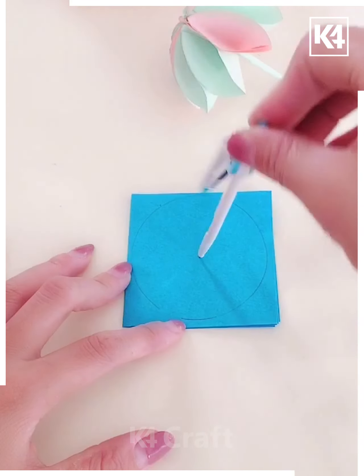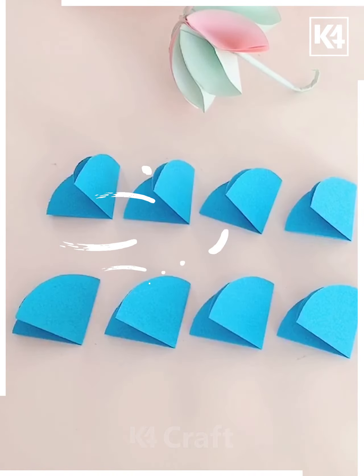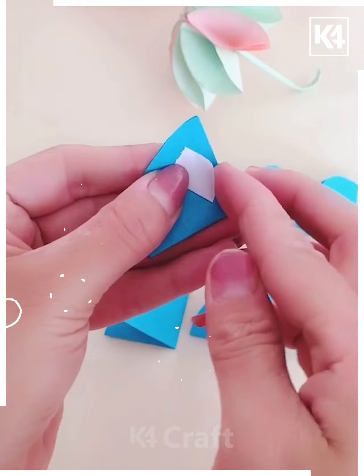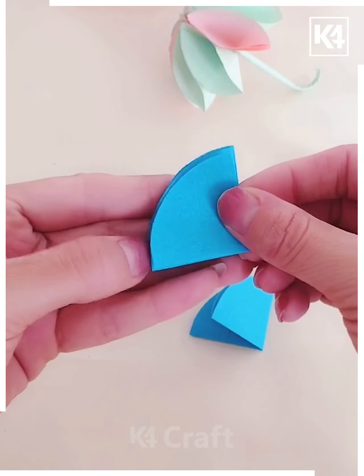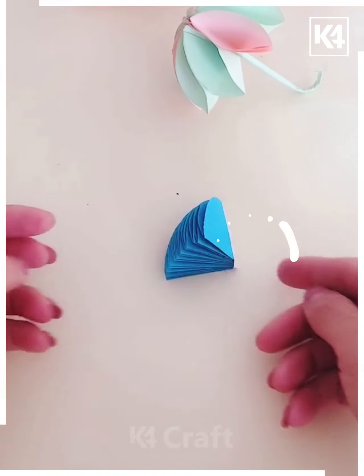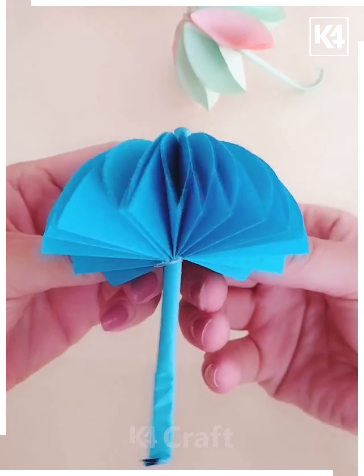I'm using a compass to make a circle and folding them into a flower shape. Using a plaster, I'm sticking them one by one and then spreading them. The same way, I'm taking a blue craft paper, rotating it, and here's a beautiful umbrella that has been made.